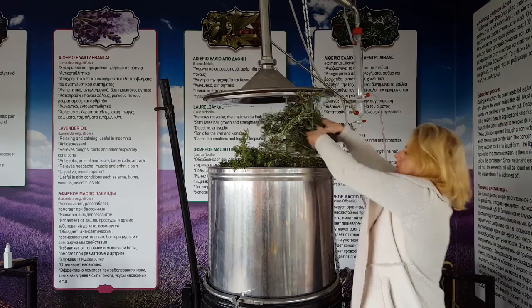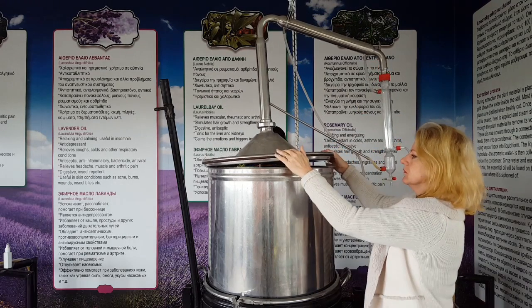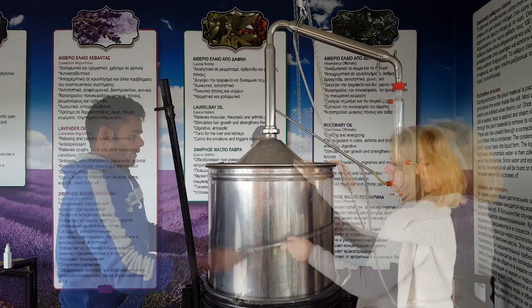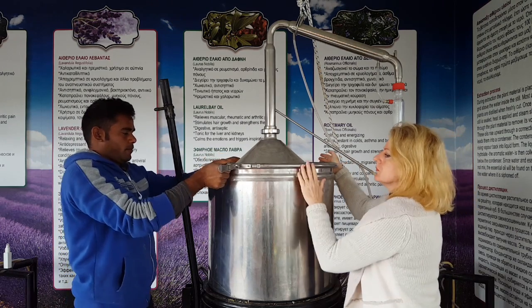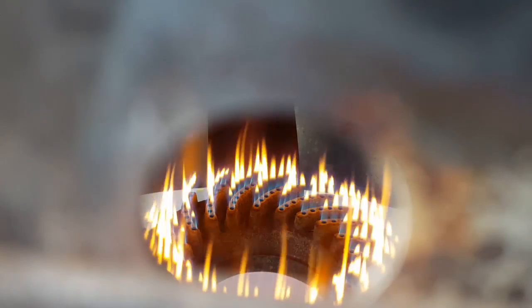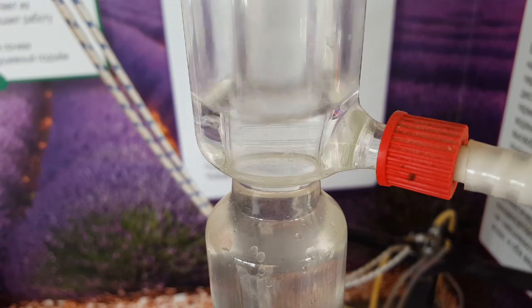We use freshly cut plant material. We fill up the still and then with steam distillation we get the oil and the hydrosol. Hydrosol is also a very useful product. When the water in the bottom of the still reaches 100 degrees, the steam breaks open the plant cells and the essential oil starts to flow.